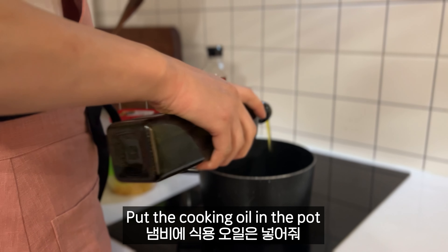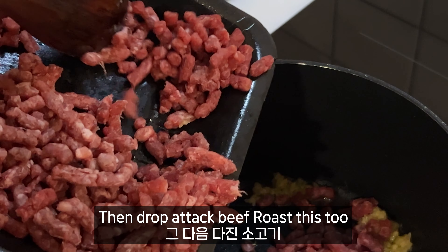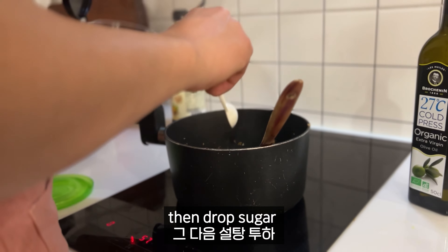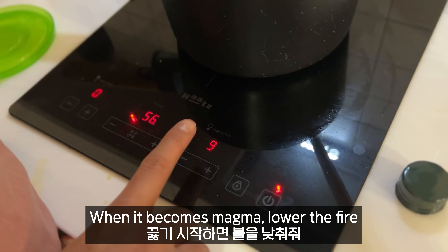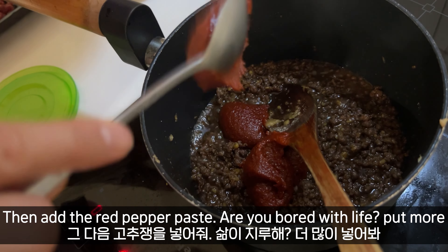Now we're going to make the sauce — the soul of bibimbap. Put cooking oil in a pot, then add garlic and stir. Then add the beef and stir again. Then add soy sauce and stir. Then add a lot of sugar and stir. Keep stirring. When it becomes like magma, lower the fire, then add the gochujang.